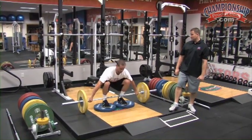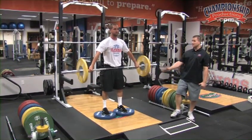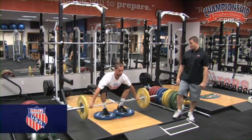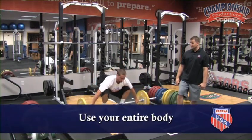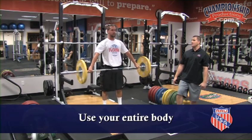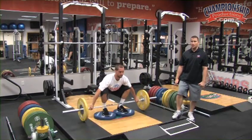He starts from the bottom position. It is a controlled movement on the way up, full extension, and then a controlled tempo on the way down. We want you to use your total body, so you must bend your knees, flat back, full extension at the top, control on the way down, back into the same form as you used on the way up.